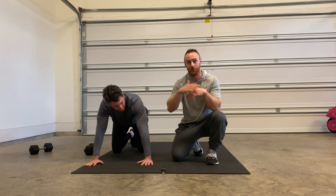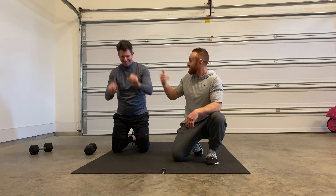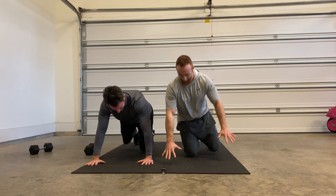Choose a number of push-ups that's too aggressive and you're gonna be totally waxed. I'm gonna do 15, Mike's going for 10. Let's get to work. Here we go.